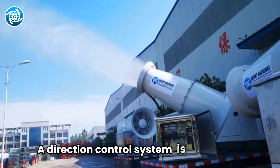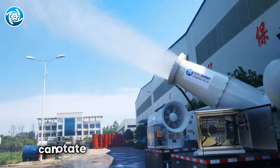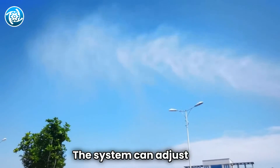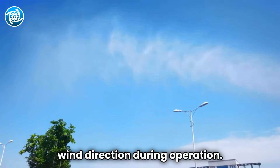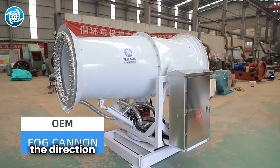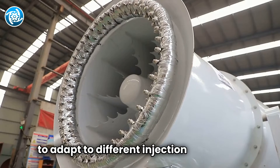A direction control system is installed at the intersection of the fan and the air outlet duct, which can rotate 360 degrees in the horizontal plane. The system can adjust the wind direction during operation. In addition, in the outlet pipe, another direction control system can adjust the injection angle to adapt to different injection heights as needed.